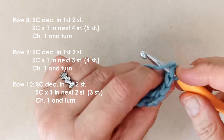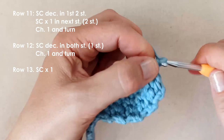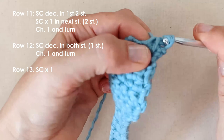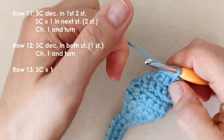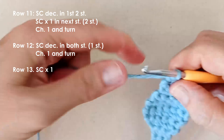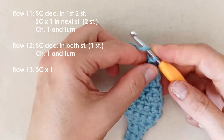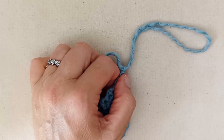Chain one and turn. Keep decreasing in those first two stitches in each row — we're eventually going to end up with one stitch. We've got two stitches left; we're going to decrease both of those. And we've got one stitch left. Place a single crochet in that last stitch, yarn over and pull through. Snip off your end.